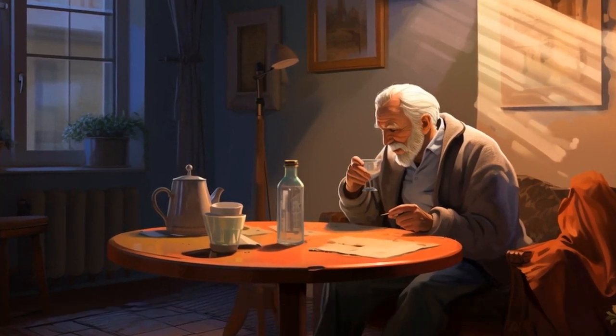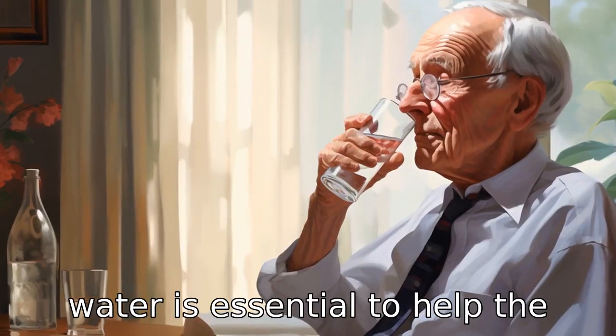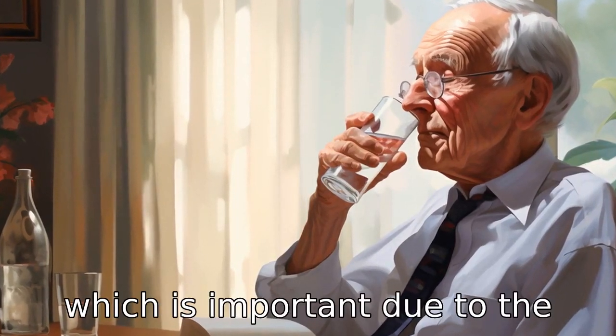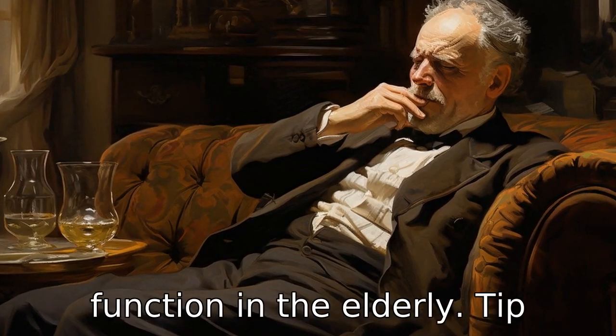Tip 7: Remain hydrated. While using Losartan, drinking plenty of water is essential to help the kidneys function properly, which is important because Losartan can potentially affect kidney function in the elderly.